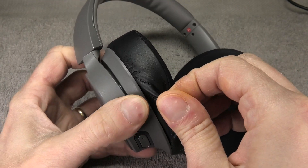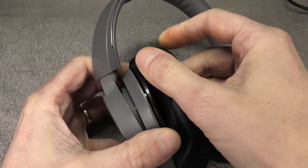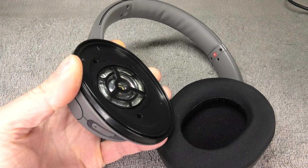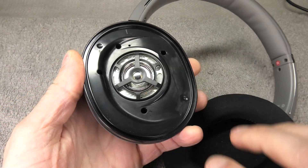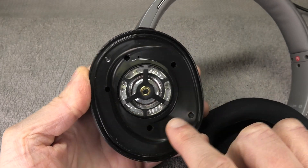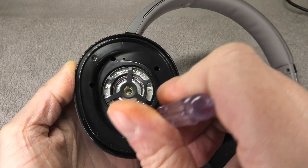We start the repair by removing the earpad of the left ear cup. This is really easy — you just pull on the side, grab a hold of it and pull it up. Then you remove the little lip that goes into the slot on the ear cup. Now we can see the driver and also four small holes, and in there we find small Phillips screws. We're going to remove all of those.